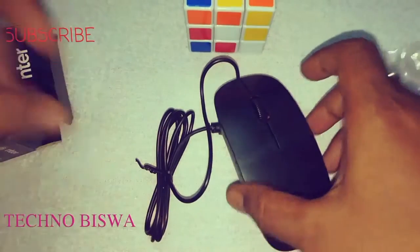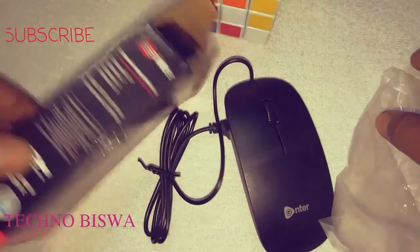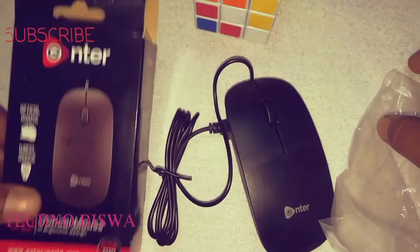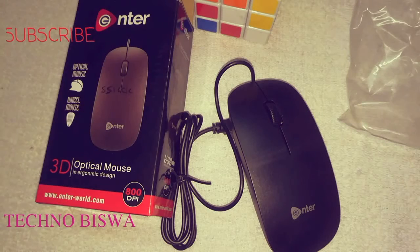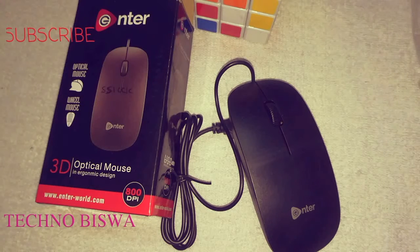See, it is a very good optical mouse. You can buy it, you can use it. Please like, subscribe, comment and share my channel. Thank you for watching.